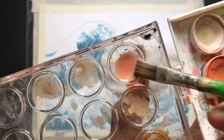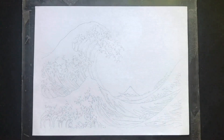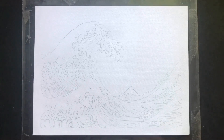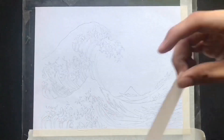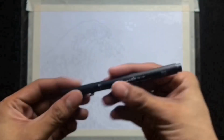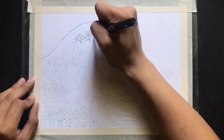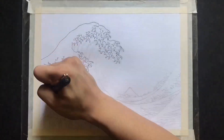Now let's jump into the tutorial. Using a pencil, draw the wave and add in the details of the wave fingers. Then apply tape on the sides of the watercolor paper. To define the waves, use a pen and follow the lines that you have created, making sure to get all the details of the waves.